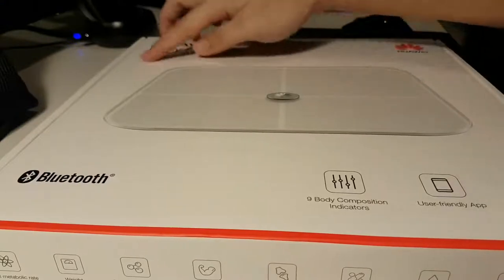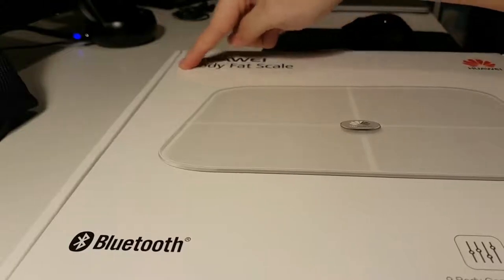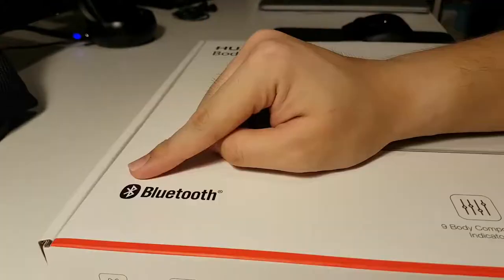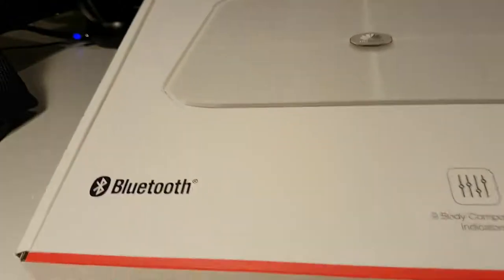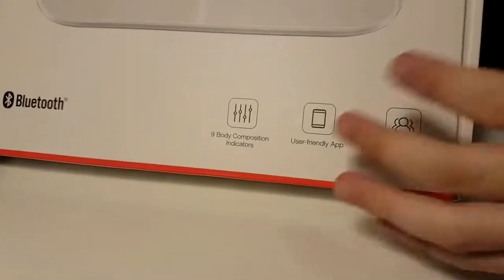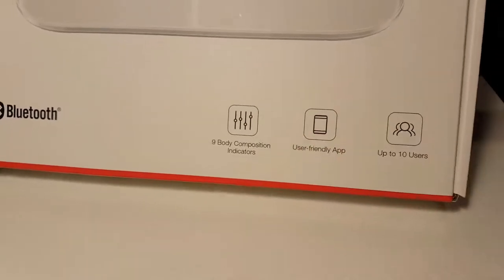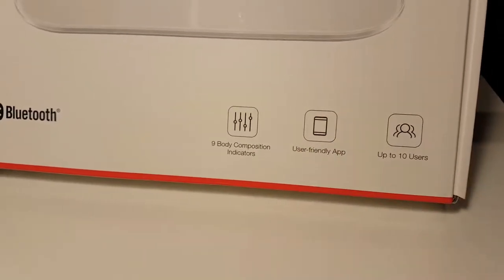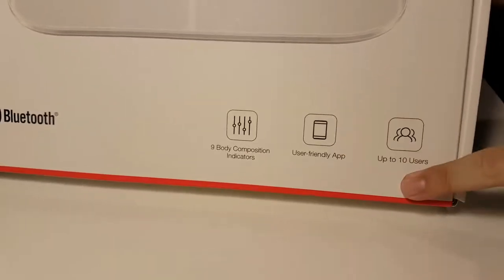Taking a look around the box, we first have the Huawei body fat scale up here, the Huawei logo, and the Bluetooth logo to show that it's Bluetooth enabled, as well as a little bit about the body fat scale, which has nine body composition indicators. It also features a user-friendly app and is capable of supporting up to 10 users.